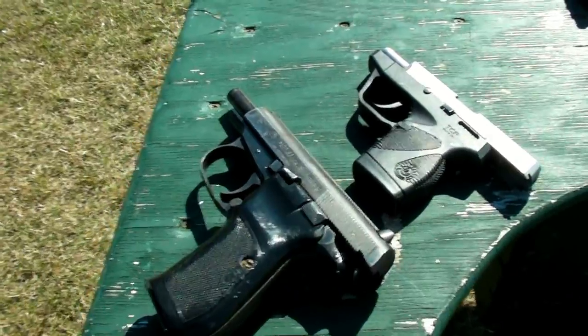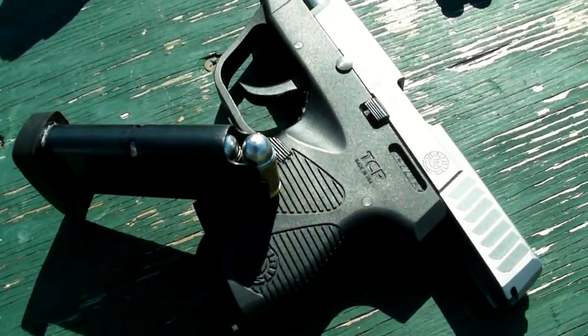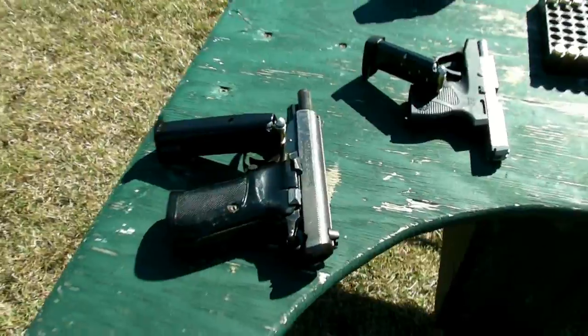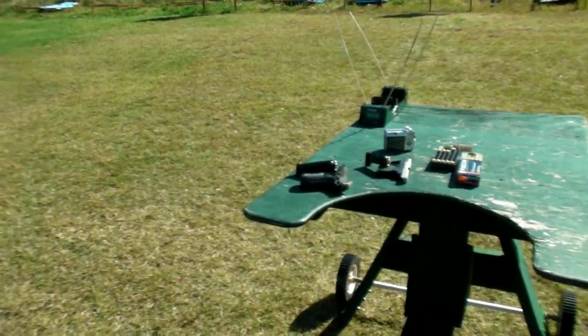Starting with the long barrel — I've got the 94-grain hard cast lead and I'm going to shoot it out of the TCP and the CZ83, five rounds of each over the chronograph to see the difference in velocity.